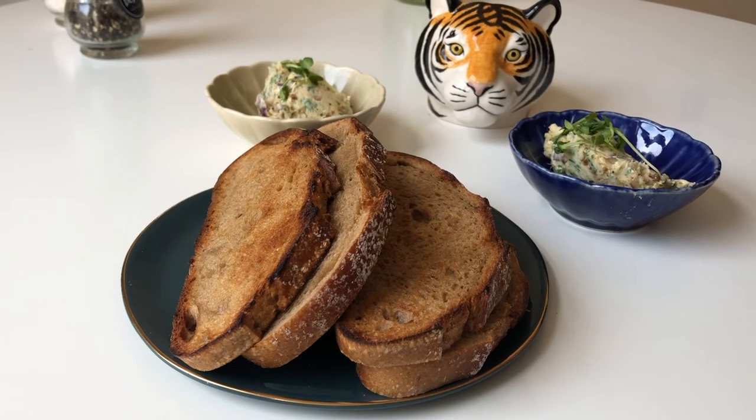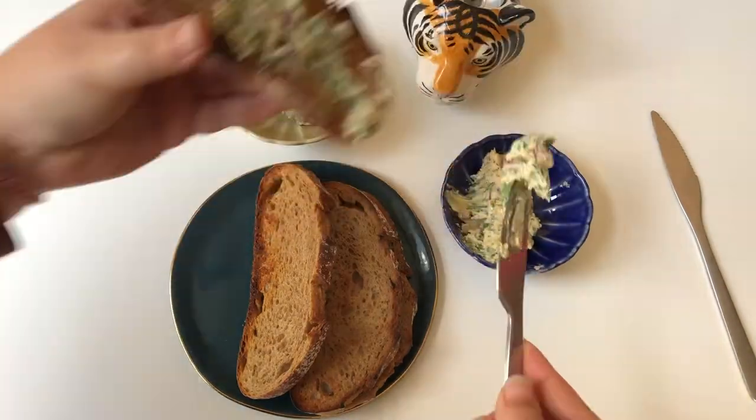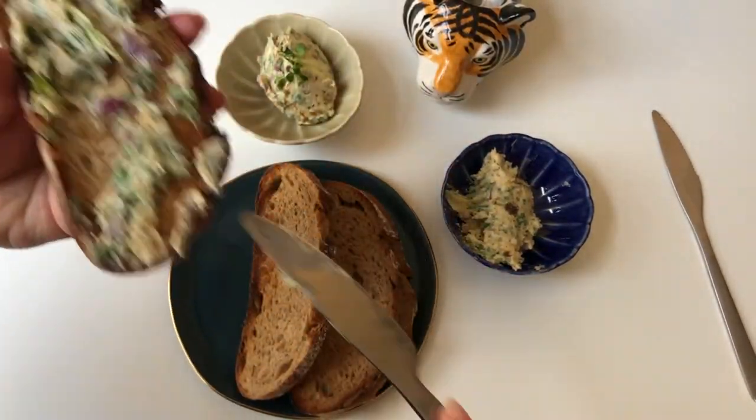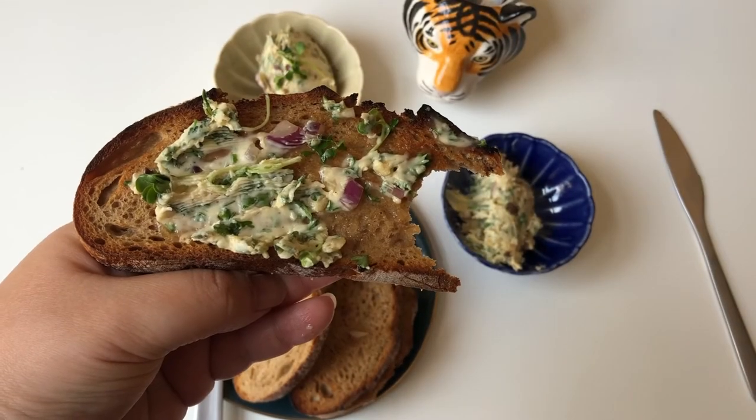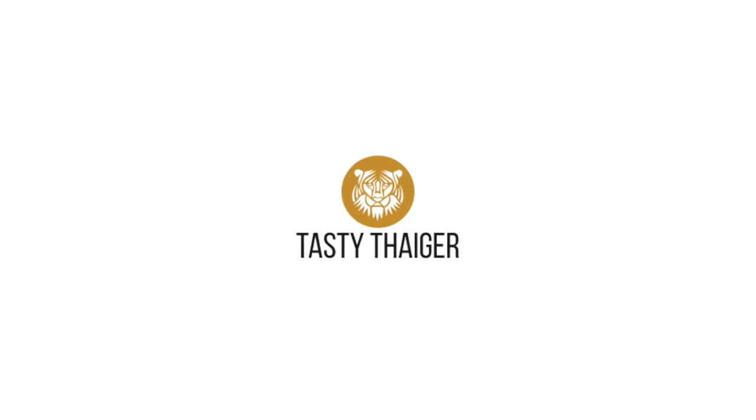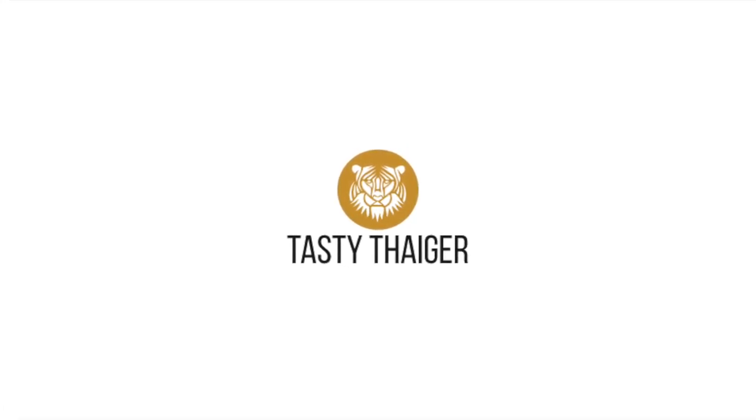And there you go, your anchovy garlic butter! I love having this with some toasted bread — just put it down on your warm bread, take a bite, and that's it. Anchovy garlic butter — try it out, let me know what it tastes like, and leave me some comments down below. Thank you!